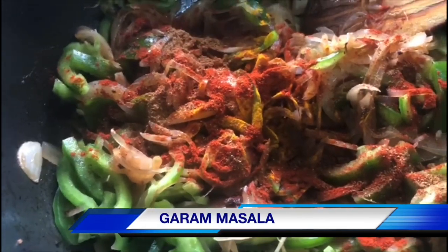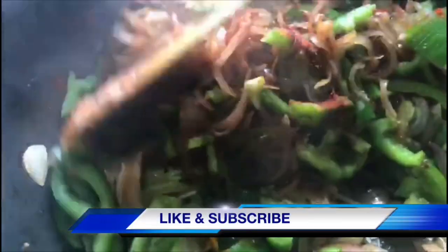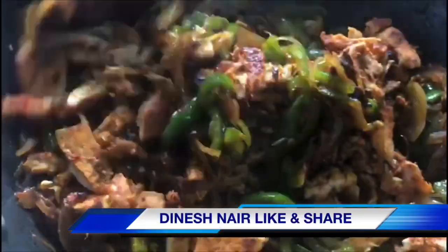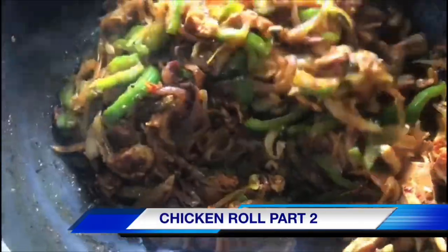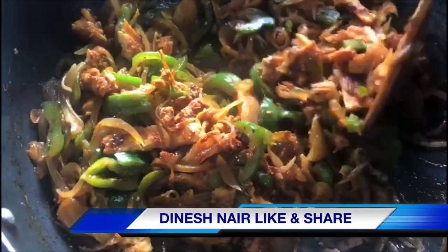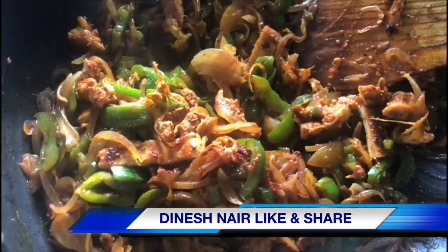Add a little salt and add a sauce. We will cut the chicken in the middle. We will mix the chicken roll with masala.